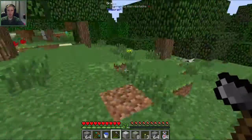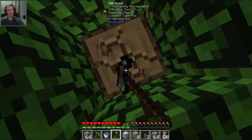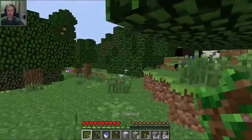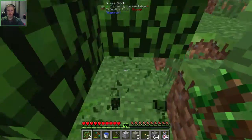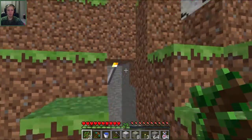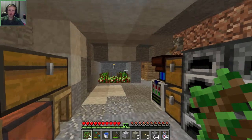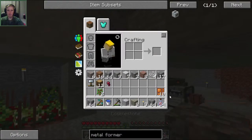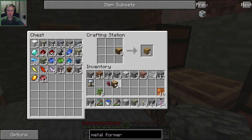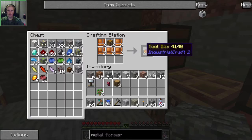Did I get any saplings? No saplings from that tree. Let's just cut down this one then, run back inside, make our chests and make the toolboxes. There's a spider eye - I'm taking your eye! Eye for an eye. Alright, so let's make our chests - we need two chests, so eight planks. Bam, two chests! Put those in the middle, those around - two toolboxes. Bam!